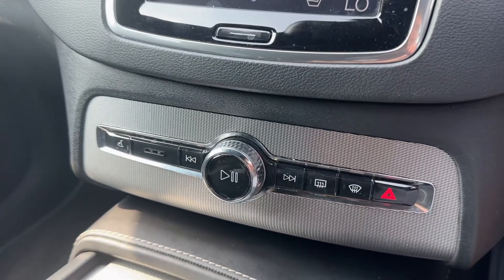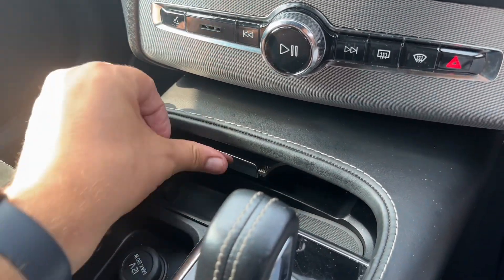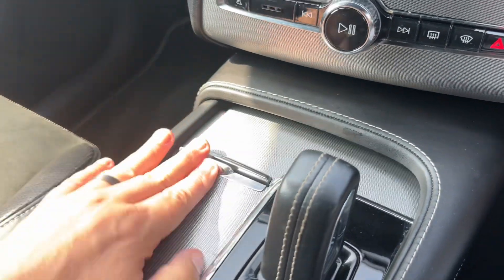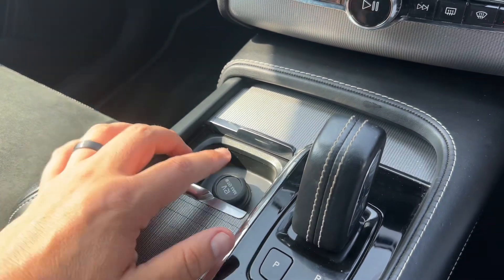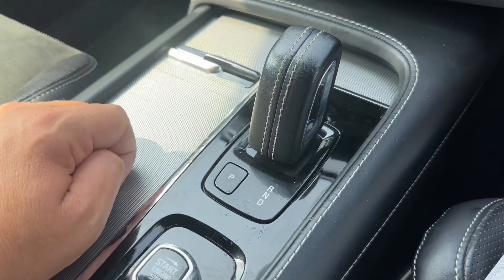Working our way down we have the main volume for your stereo. We have some storage back here, and a massive storage area you can open up which reveals a 12 volt charging socket and two cup holders in there. Then we have the gear lever for the fully automatic gearbox.